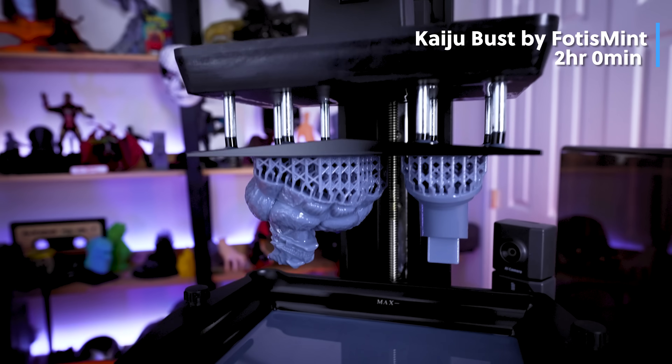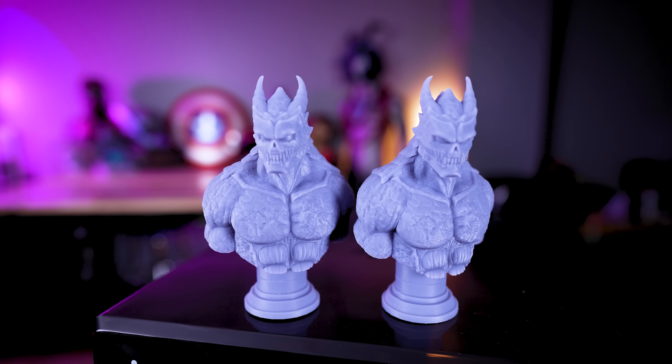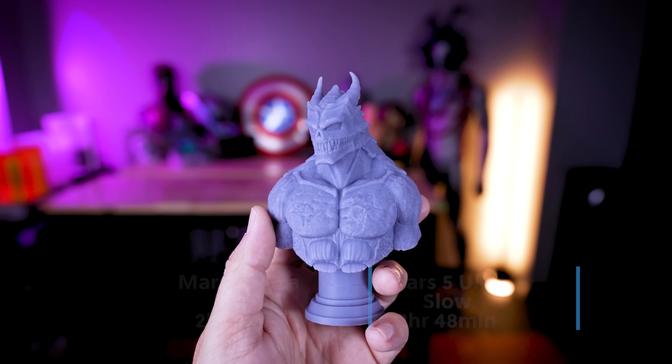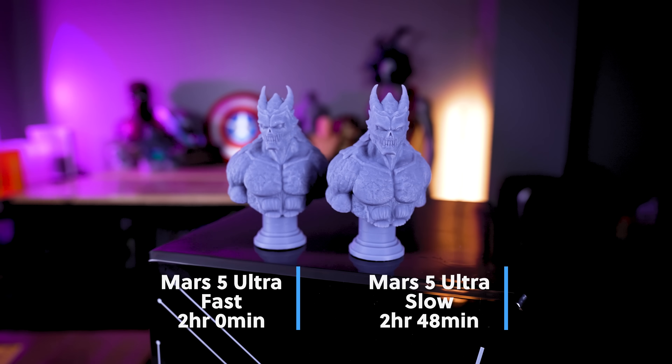I printed Fotis Mint's new Kaiju bust in the two different print speed settings on the Mars 5 Ultra. The first one took exactly two hours to print, and then the second, at the slower speed setting, took two hours and 48 minutes to print.